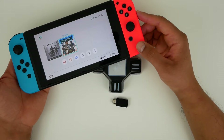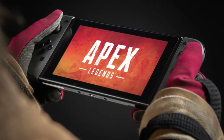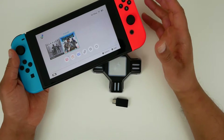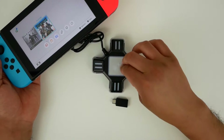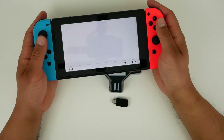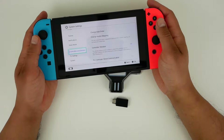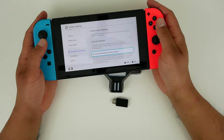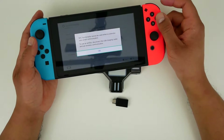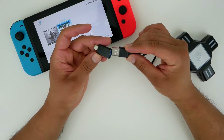Here's my Nintendo Switch. When it comes to first-person shooters, there's a limited library with the Switch. Of course we're going to get Apex Legends soon, but until then Fortnite is the biggest title available, and that's what I'll be using to demonstrate how this thing actually works. The first thing you're going to want to do is change the settings — go into settings, go into controllers and sensors, and make sure you turn on pro controller wired communication.